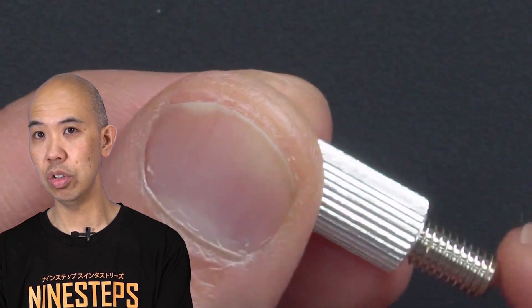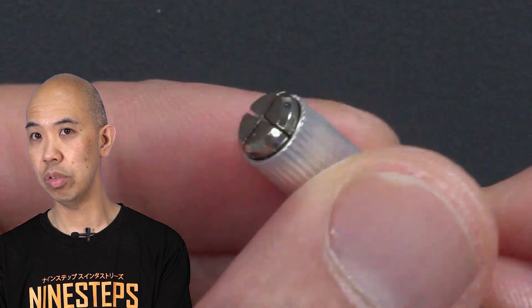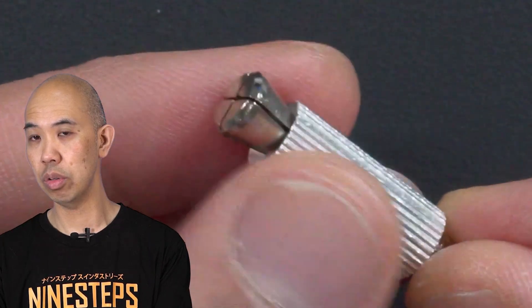The knurled section is brass, and it's knurled so it's very easy to grip onto. As I take the collar out...